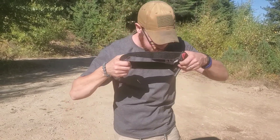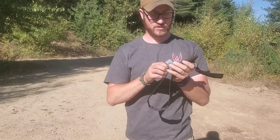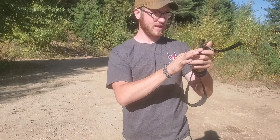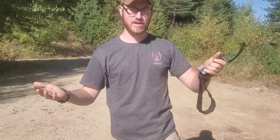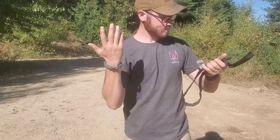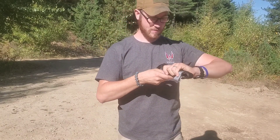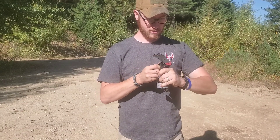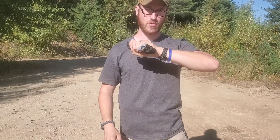Once you've verified that, go ahead and stow your tourniquet. What I do personally is take my windlass, seat it in there, and put it vertically — some people say that's bad, very well might be, so if you're not comfortable with it, don't do it. You're going to wrap this up, pull this down, and you now have a stowed tourniquet that can be put in your pouch or wherever you keep your tourniquet.